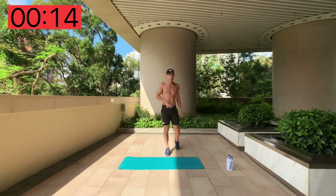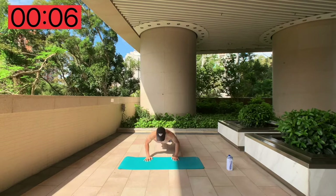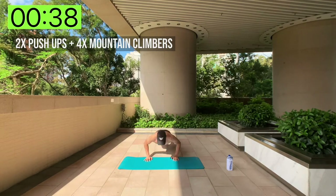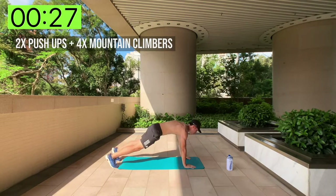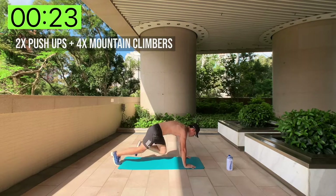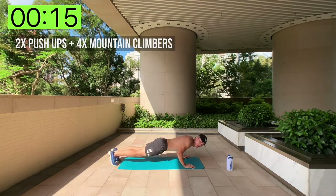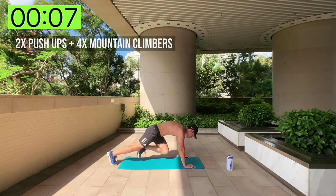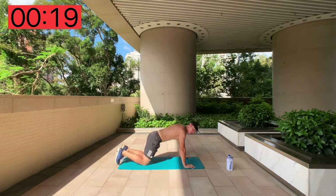Now we're going to do two push-ups followed by four mountain climbers. Get on the floor, on the mat — do one, two push-ups, then one, two, three, four mountain climbers, and back to a push-up. As many reps as you can. Two push-ups, four mountain climbers — keep repeating for the full 40 seconds.